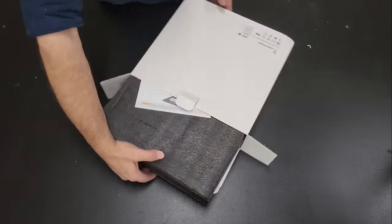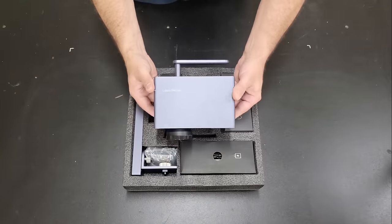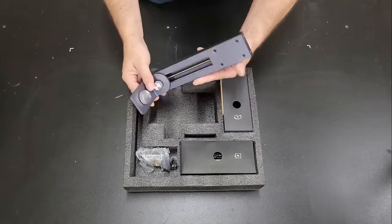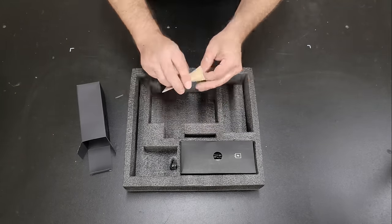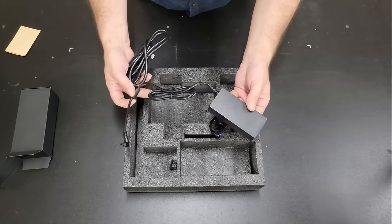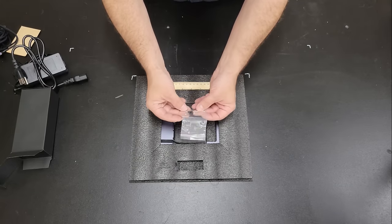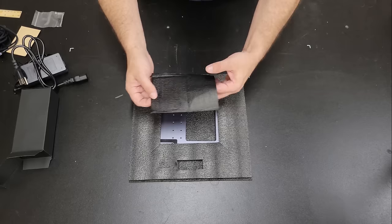In the engraver box we have the instruction manual, the laser module, the support track, fixtures and screws for assembly, safety glasses, a few metal business card blanks, a couple of USB cables and the power adapter, a ruler for setting the focal point, and the base.